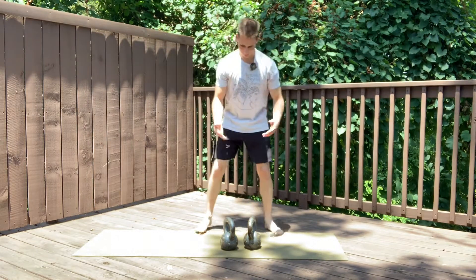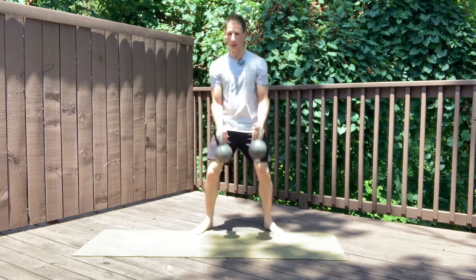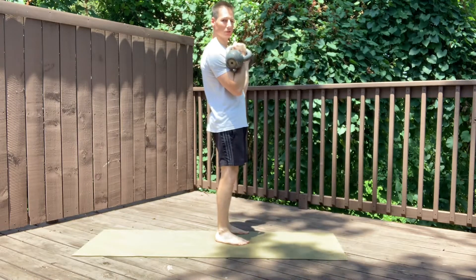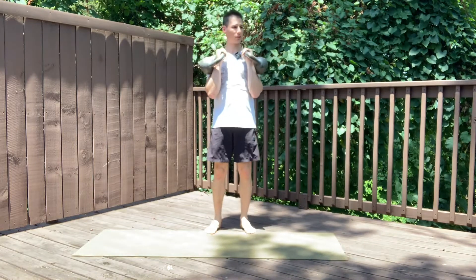For this, we're using kettlebells. Clean the bells to the rack position. From here, squeeze your glutes. You can see from the side that I'm not overextending — my ribcage is glued down, and my elbows are tight to my body and my lats are engaged.